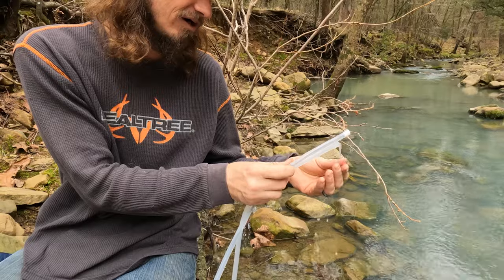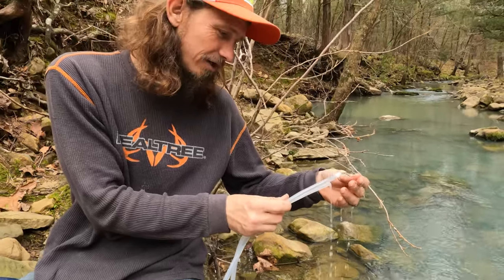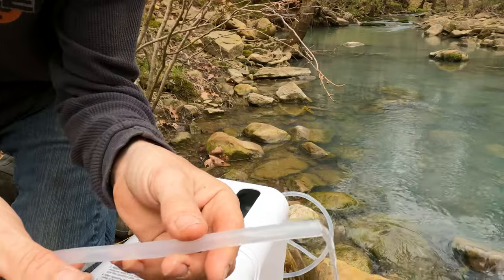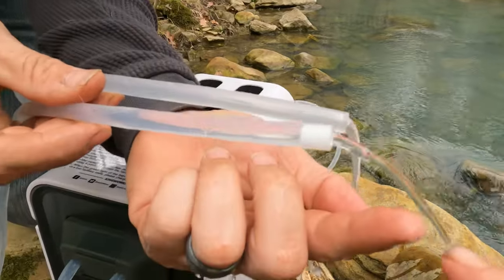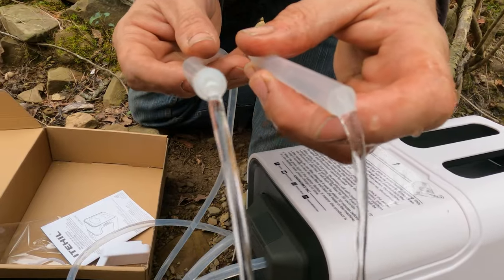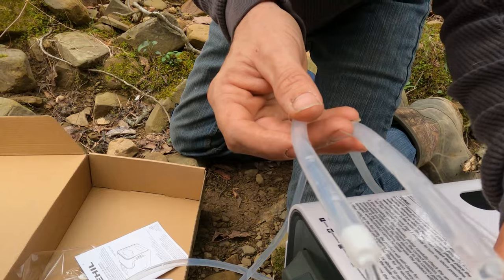We have water coming out of the non-drinking side. Oh, the other one just came out — and now here's the drinking water. You can visibly see the difference. Can you see the difference? Yeah. This one is a lot clearer, right? Yeah. The one with the white tip is a lot more clear than the other side. You can really tell that the reverse osmosis filter is really doing extra.